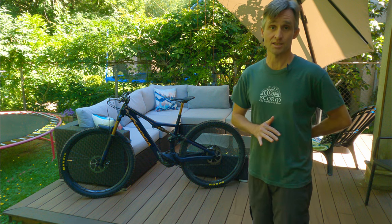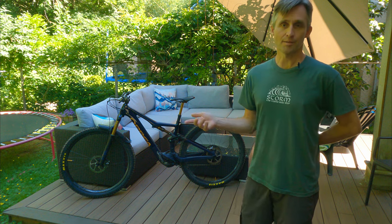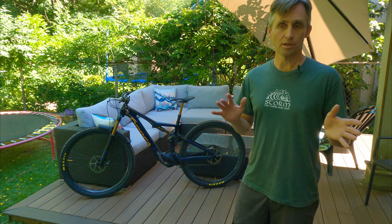On the downs, this thing has been phenomenal. I'm coming off of an Evil Following and this thing is stable and feels almost just as capable. The Evil is lighter and more flickable — you can tell it's lighter weight and a little more agile — but honestly, on the fun factor, I have just as much fun on the Rise.